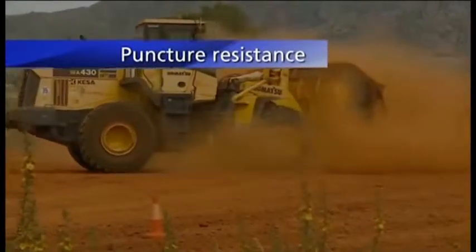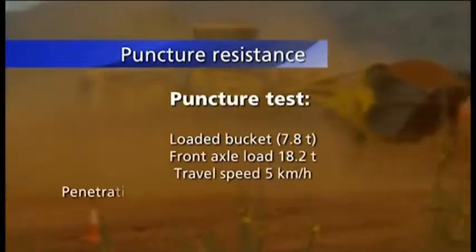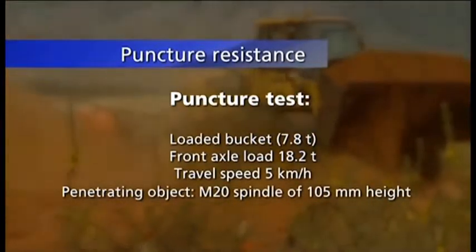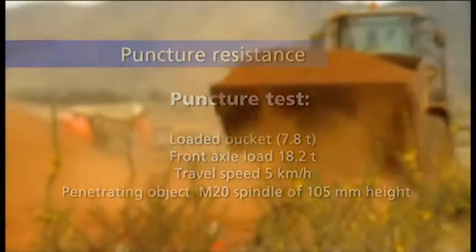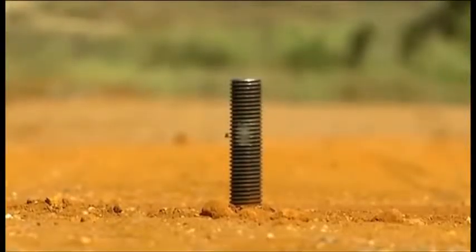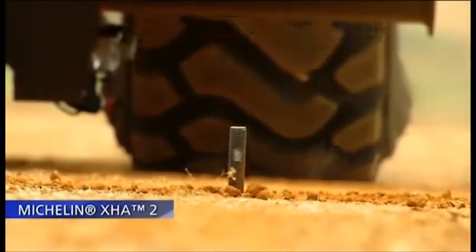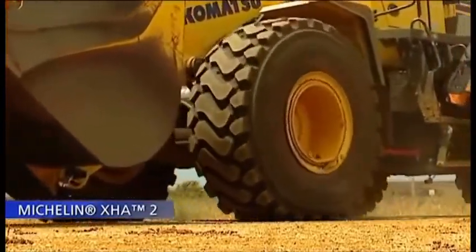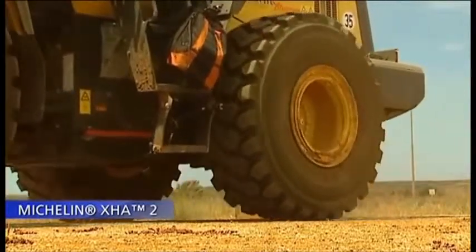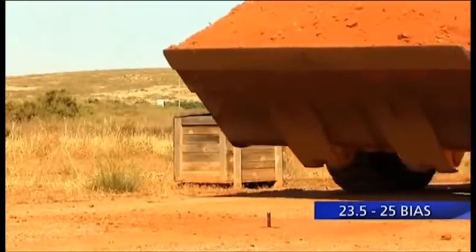Tyre life is determined not only by wear resistance, but also puncture resistance. To illustrate a common case of impact damage, the test runs the machine, bucket loaded, over a puncture device that measures 105 millimetres in height. The radial casing allows better shock absorption. The metallic protective plies of the radial have a higher tensile strength than the textile plies of the bias tyre.